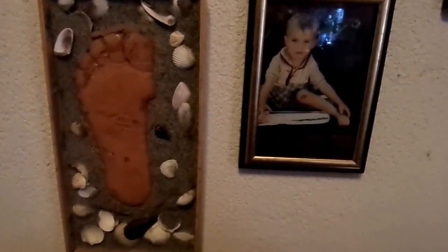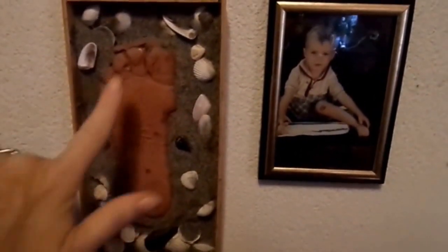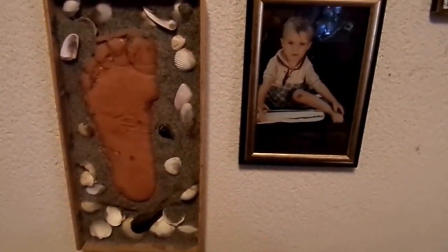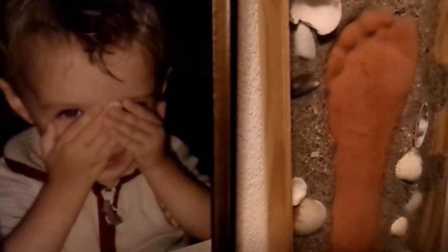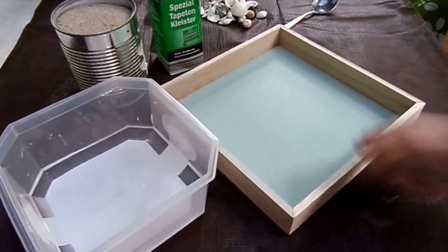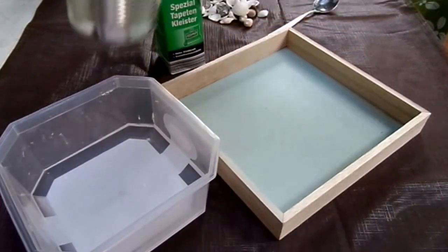Auch dieser Fußabdruck jetzt in 3D von einem meiner Söhne habe ich gemacht. Das ist eine ganz tolle Erinnerung. Das Mittelteil ist aus Beton, oder man kann auch gießfähigen Ton nehmen. Außen ist dann der Sand mit dem Kleister und den kleinen Muscheln. Und hier ist das Gegenstück dazu vom Geschwisterbruder. Ich nenne diese Bastelarbeit jetzt Spuren im Sand.